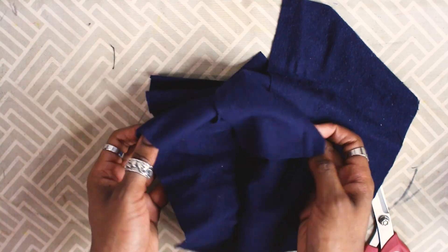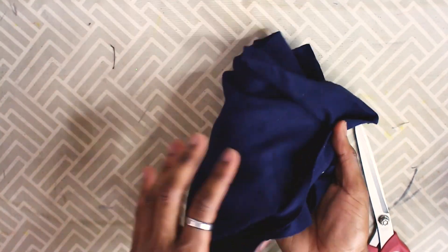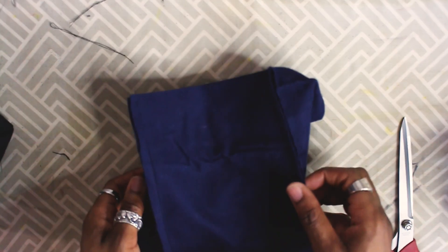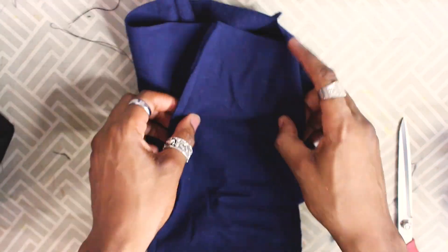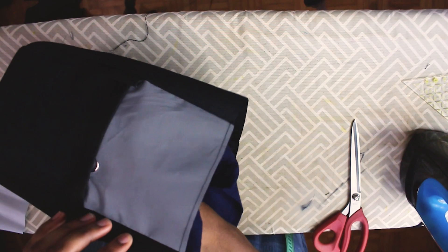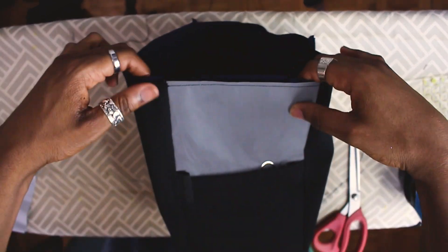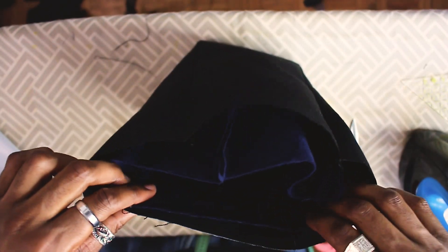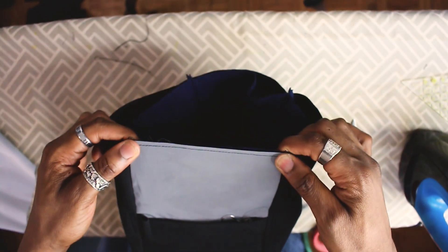Here are the four felt pieces — I'm stitching them together exactly the same as the nylon pieces. Back from the sewing machine: you can see the stitches on the outside and clean seams on the inside. I'm test fitting the two bags together by placing the felt bag inside the nylon bag — it's starting to look like a chalk bag, but there's one crucial step left.